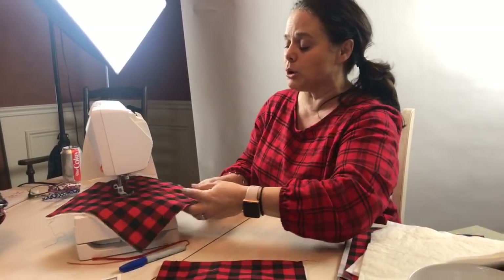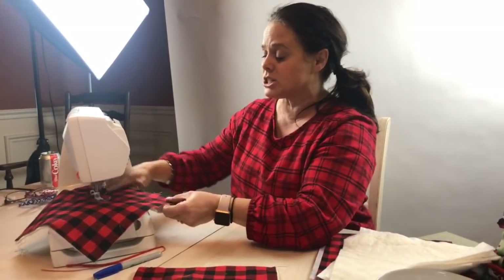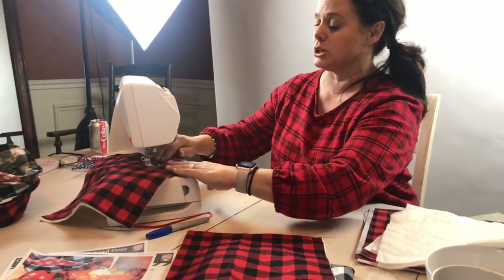Where are you guys all from? Tell me where you are. Please like this video and share it with other people that might be interested — quilting or sewing buddies.